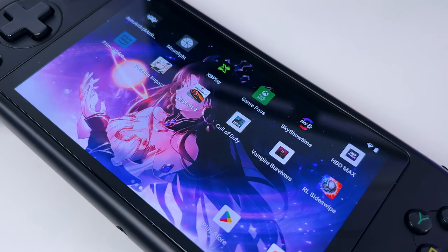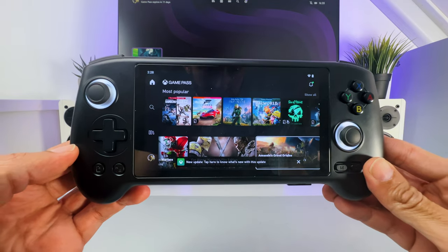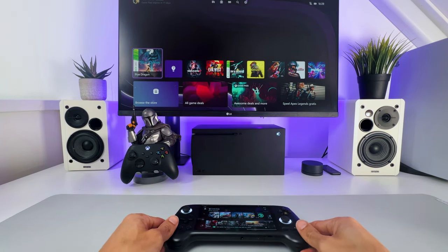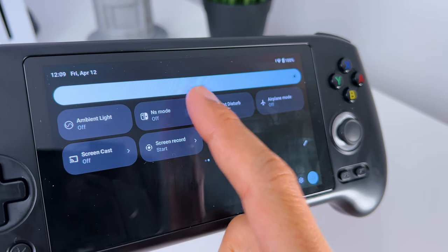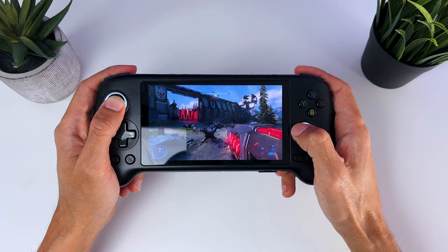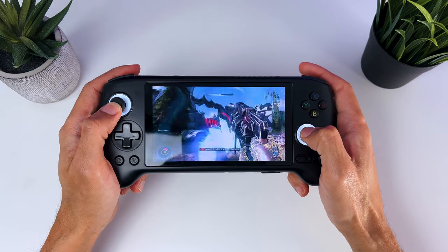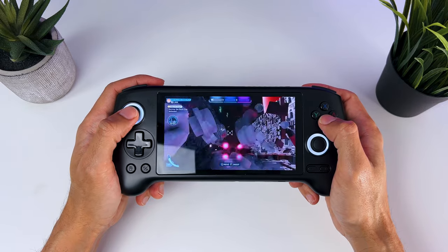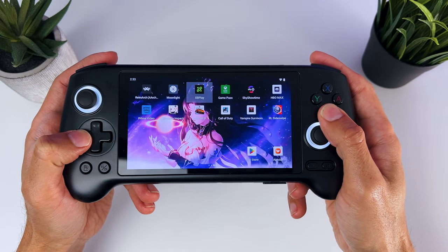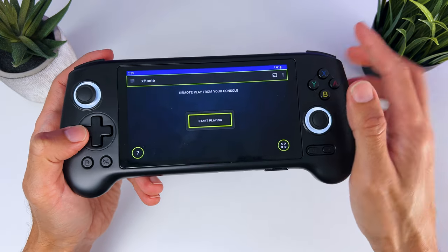You also have the option to install Xbox Game Pass, PS Remote Play, or Moonlight. When you've installed Game Pass through the Play Store, before you start gaming, from the main menu swipe down and then swipe to the left and enable the Xbox layout. If you don't do this, your triggers will not work in Xbox Game Pass — which honestly took me a while to figure out. But once you've set it up, it will work pretty well depending on your internet connection, as you're gaming in the cloud. There's also an option to install something like XB Play, that lets you stream your Xbox directly to your Anbernic so you can play your own games.